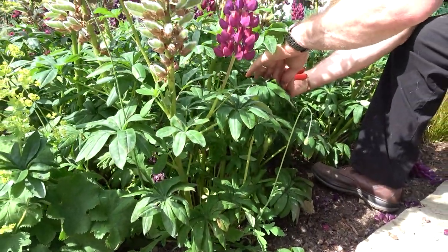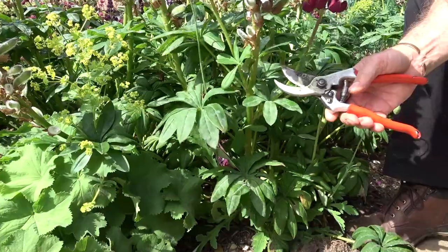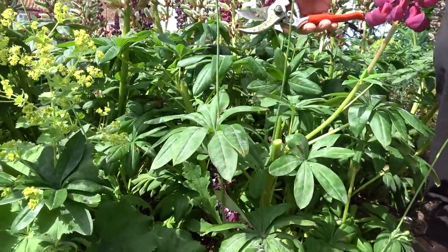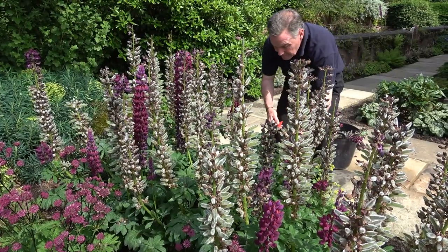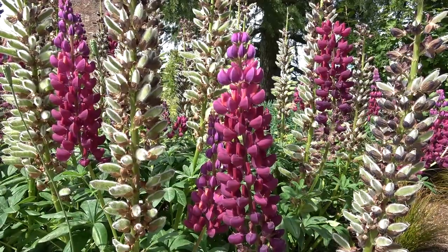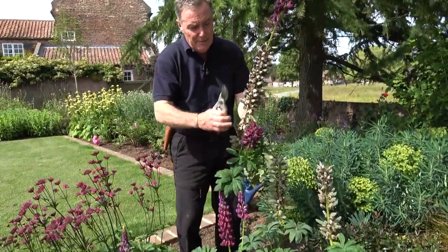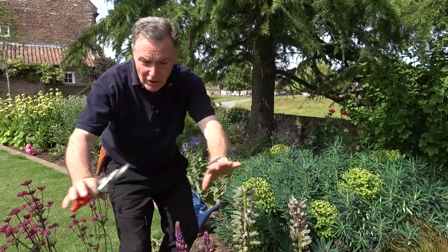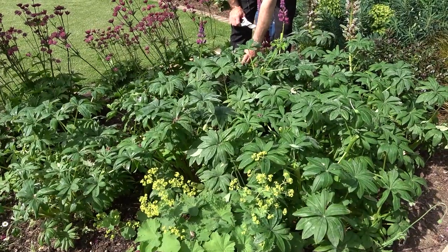I've got quite a lot to cut off so I'm just going to make my way around here cutting them all off, and then to finish off I'm going to give it a good drink so that we can get them growing again — it's amazing how fast they will put some growth on. So there we go, all cut down. We've got rid of all these old flower heads and got them before too many seeds actually developed in the pods. We've got lots of lovely healthy green foliage here and we've actually got one or two flower spikes already started.